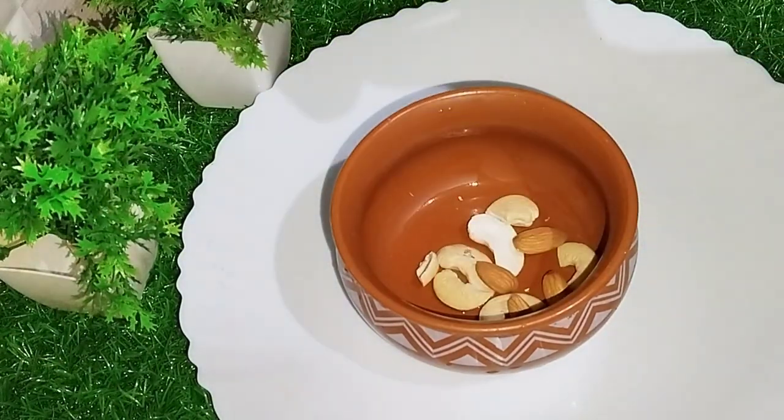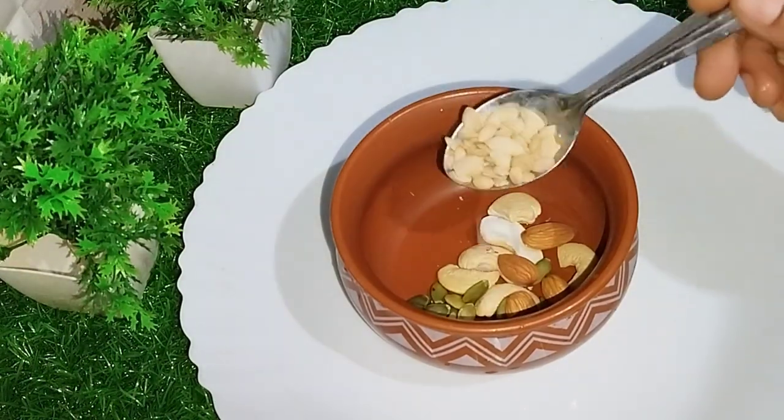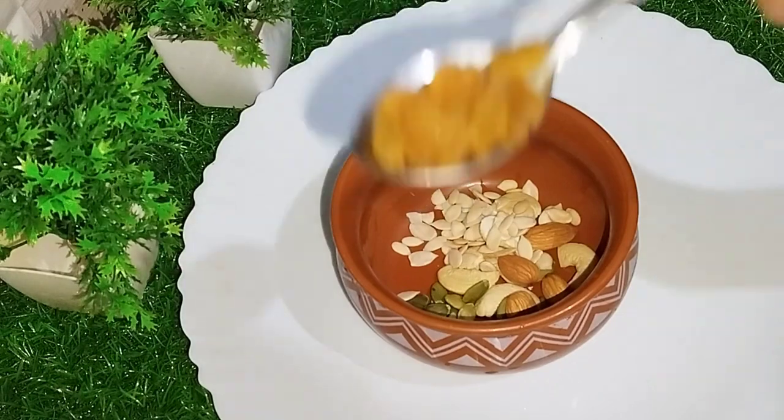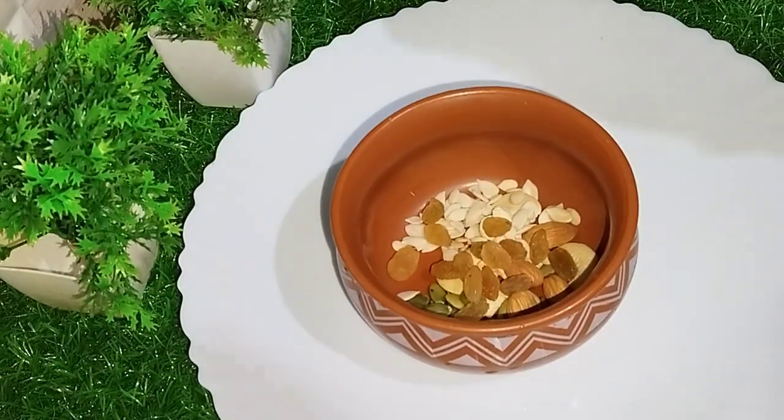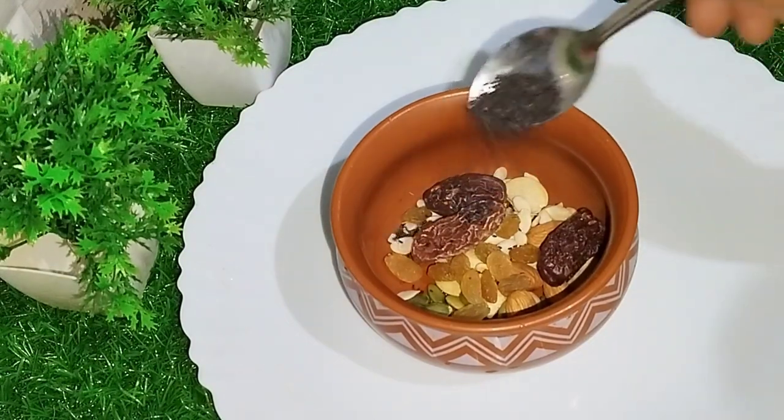First, I'm going to show you a bowl. I'm going to add pumpkin seeds, sunflower seeds, and more seeds. Then I'm going to add some green seeds. The lavender seeds, about 3 to 4. We get the vegetables in the mix.